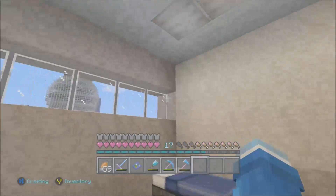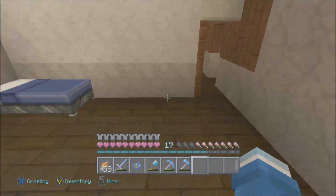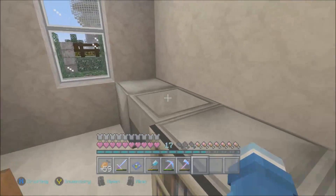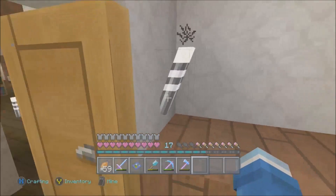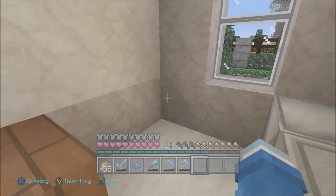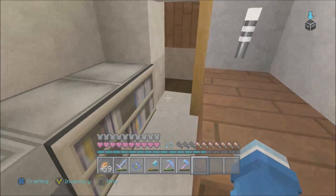Everything is accurate — that window and those funky windows on top that never opened but let in a lot of light, my closet right there, and a bathroom in between. There was no shower, just a toilet and sink. This is exactly how it looked — the sinks, the cabinets, and the toilet right there in the corner next to the window.